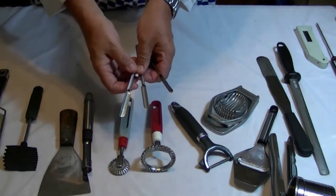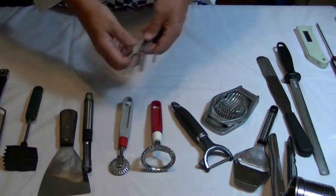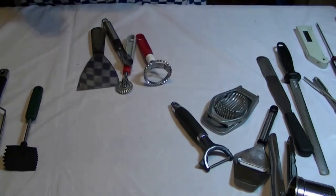So, about these tools — you might have seen these before. These are garnishing knives, Chinese garnishing knives. I can show you how to use those at a later stage.